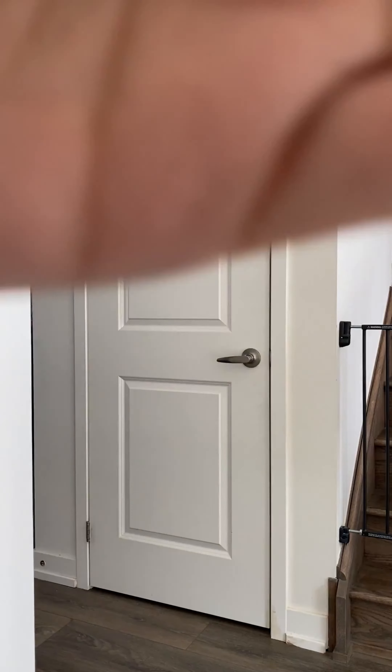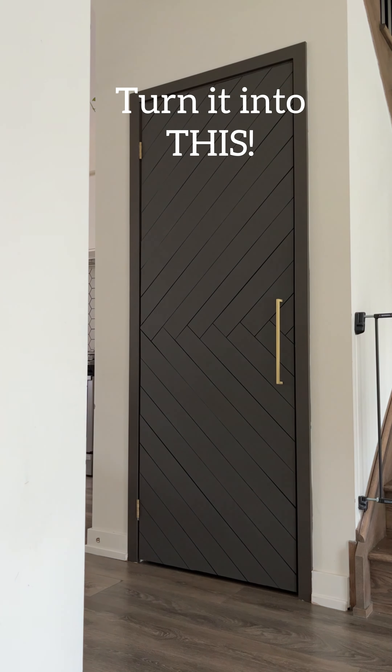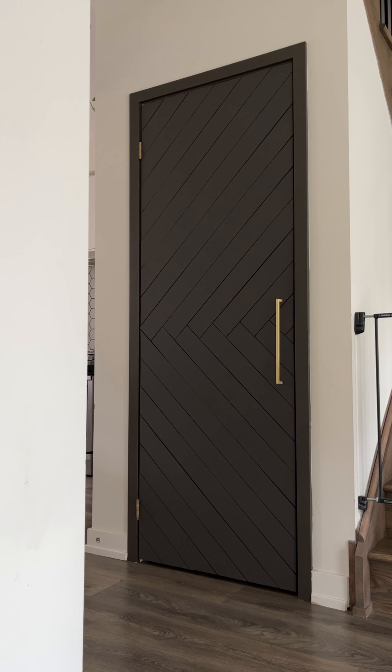Have a boring door? Let's transform it into a stunning feature door. So last night I picked up some of the materials I need for this project. Just a reminder, we're going to be making over this door and I hope to do it in under $20. Let's see.